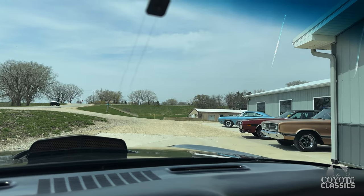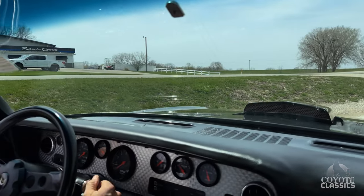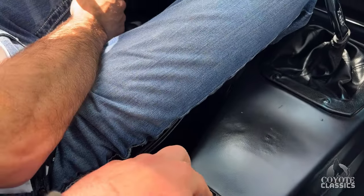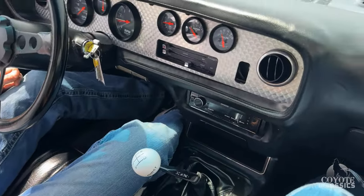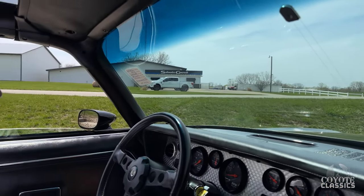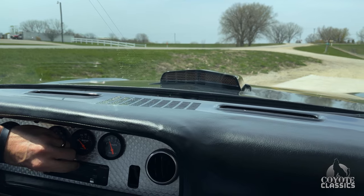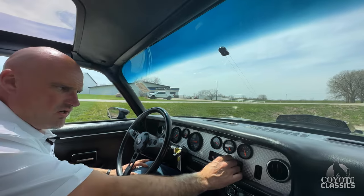We've got new visors — just need the visor arms. Ordered some but they're the wrong ones, so we will take care of that for you. Does have tilt wheel and power windows too. The air conditioning works great — a lot of people are going to ask, does the air work? Yeah, the air works great.